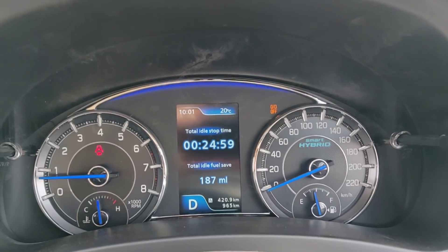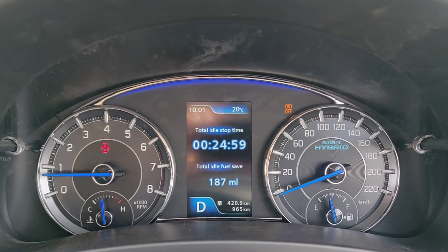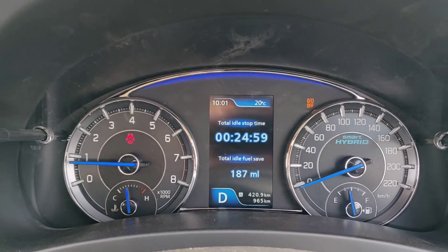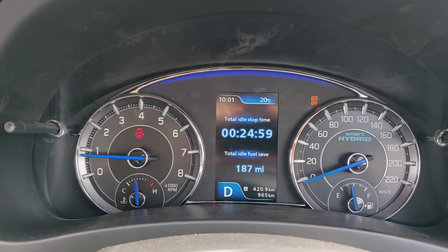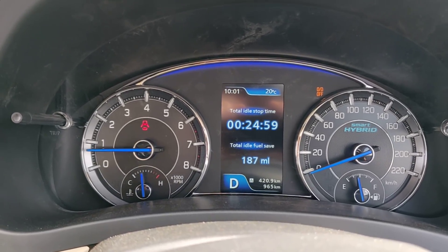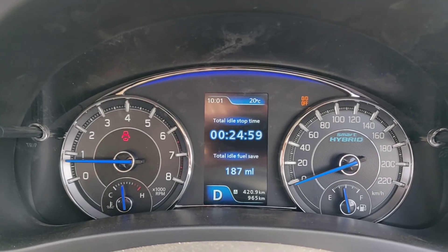If you look closely, you'll see there's a blue crest over the instrument console. This changes color depending on how you're driving — it's blue when driving hard, white when driving very slowly, and green in the mid-revs. We don't have enough running space to demonstrate that right now, but it changes colors depending on how you're driving. That's another cool feature.